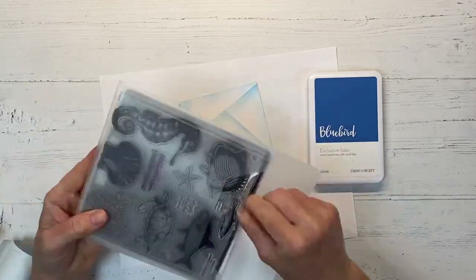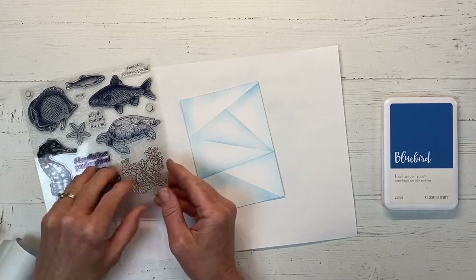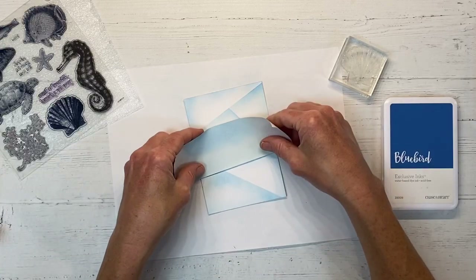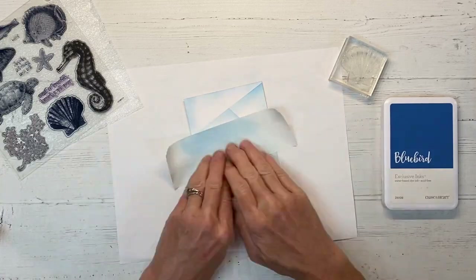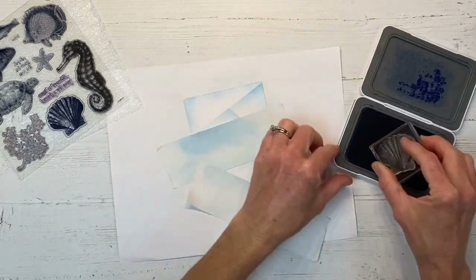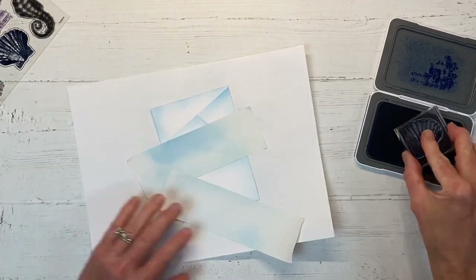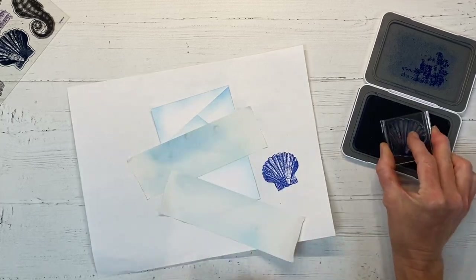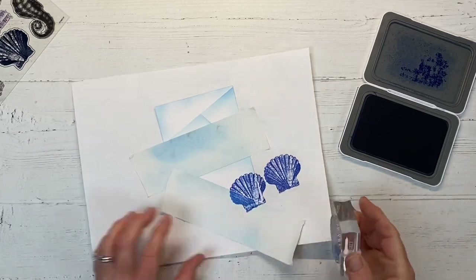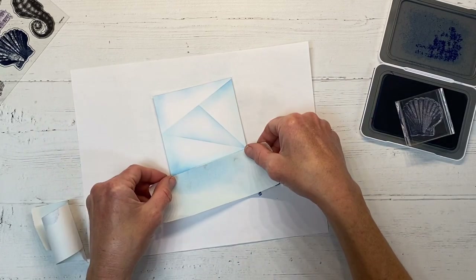Now we're going to bring in the Bluebird ink. There are coordinating thin cuts but we don't need those for today's project. I'm starting with this beautiful shell stamp and will continue reusing the masking material. These are brand new stamps, so I'm just rubbing them on my skin a little bit — this helps condition them. You can also rub an eraser over them; you just want to take that shiny glossy finish off and season the stamp so it will stamp better. Now we stamp in that section and remove the tape.